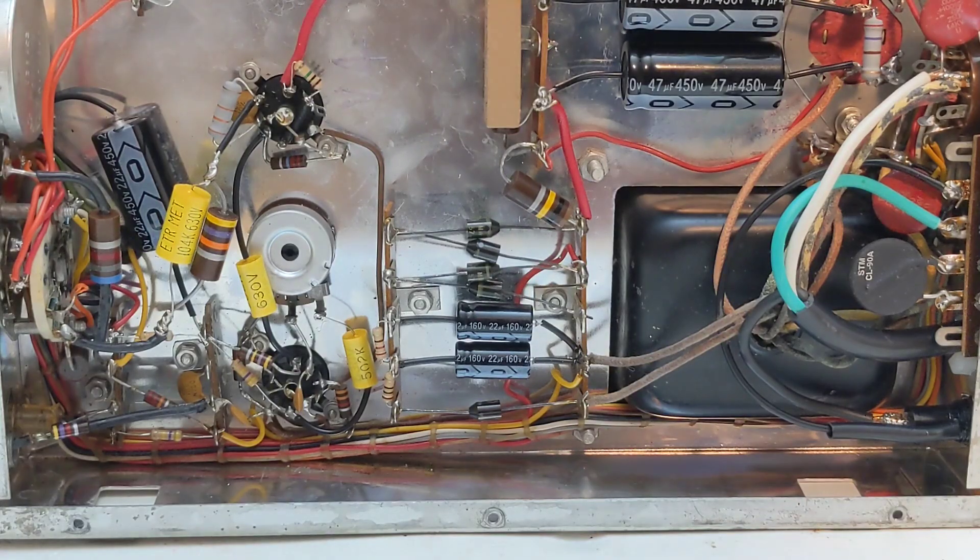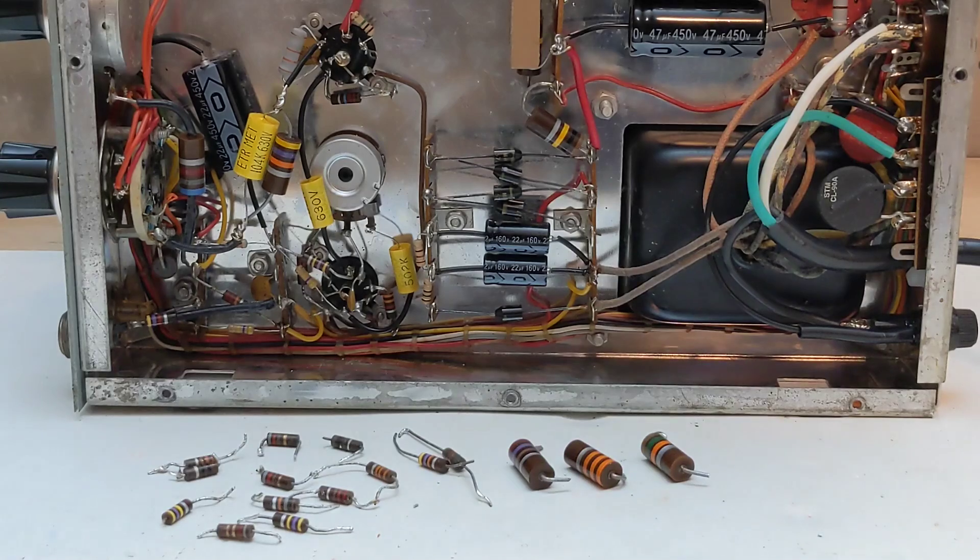Some people recommend replacing the rectifier diodes in the power supply, but mine were working fine and I left the originals in. The carbon resistors used in equipment of this era tend to increase in resistance value over time — some may still be within the 10 or 20 percent tolerance, and others may be much higher than the nominal value. I measured the value of all resistors and replaced any that were out of tolerance, which ended up being about half of them — 16 by my count. The resistors used for the meter shunt circuit in particular need to be accurate in order to indicate the correct reading, so for those I measured several on hand and used the ones closest to the exact value.